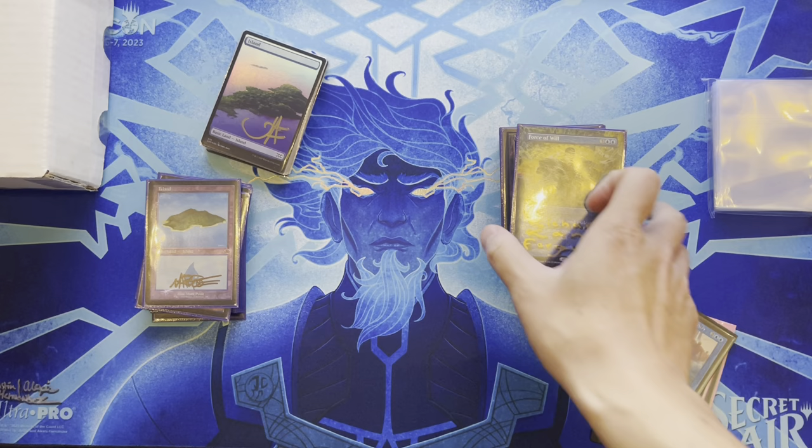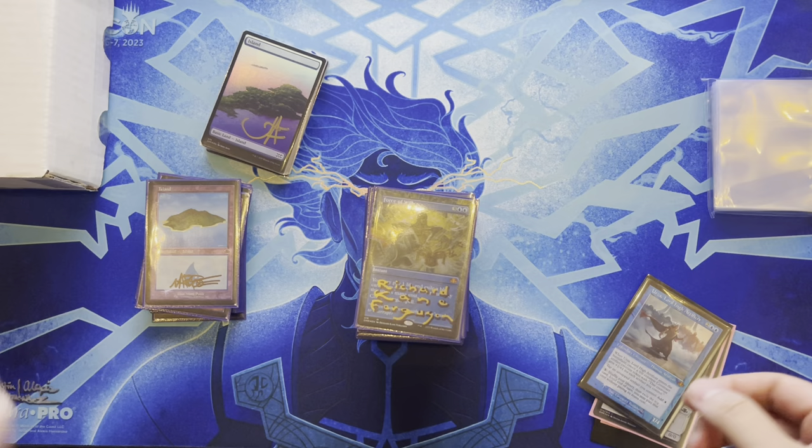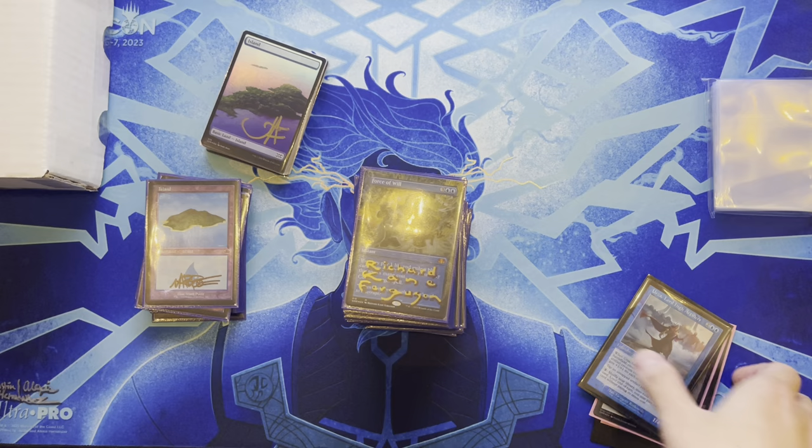To play the Urza EDH deck: play Urza, protect him, he enters with a Construct token, sacrifice it to Polymorph, generate infinite mana, draw the entire deck, then loop through Windfall. Doesn't have a real Windfall but has a proxy.